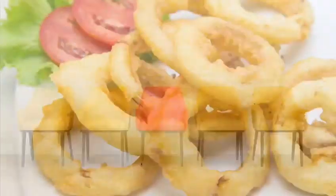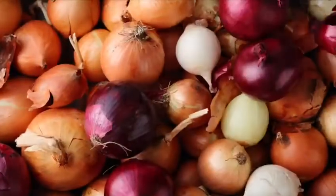For making fried onions, you can use whichever onions are available to you amongst yellow, white, or red.